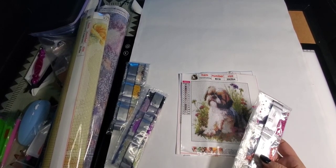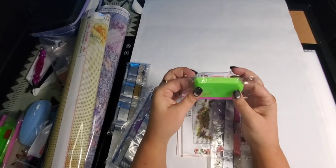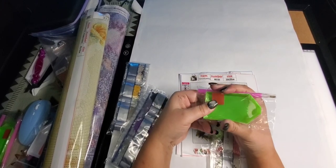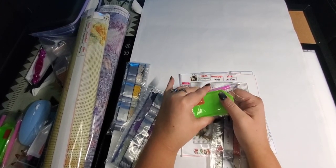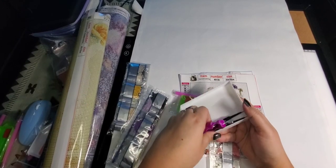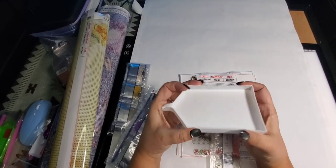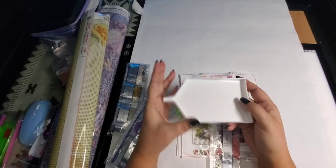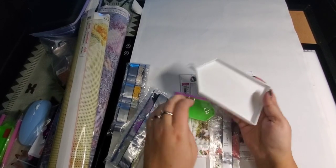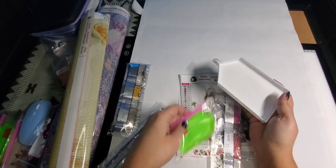I do suggest getting a better tray — they call them a boat because it kind of looks like one. The one that comes with the kit is pretty flimsy and you want a sturdier one. The one I use is a lot more sturdy and larger, so when you put your diamonds in you just shake the container and it gets all the diamonds flattened out, making them easy to pick up with your pen. You just dip the pen in wax and then you can start diamond painting.